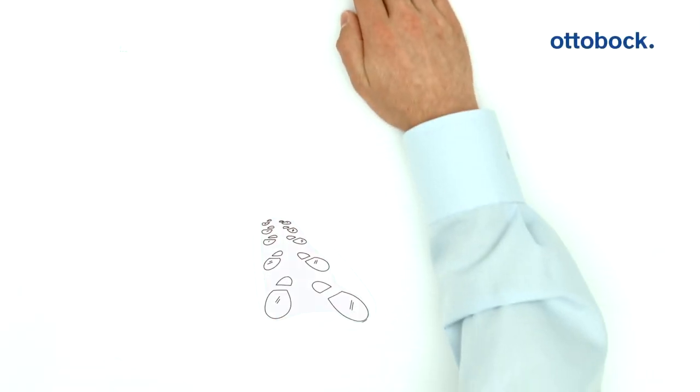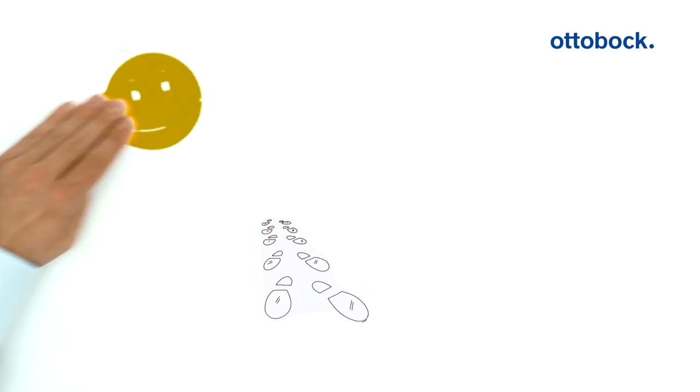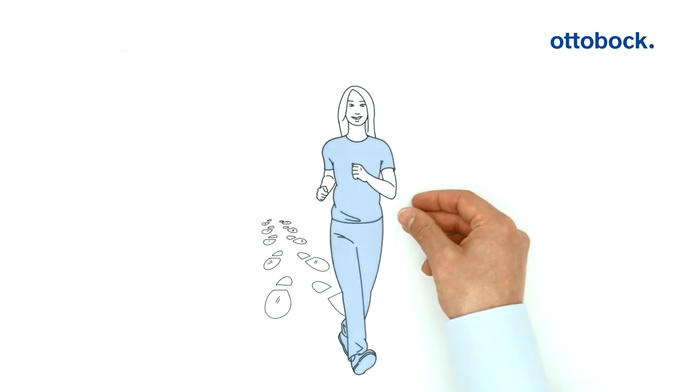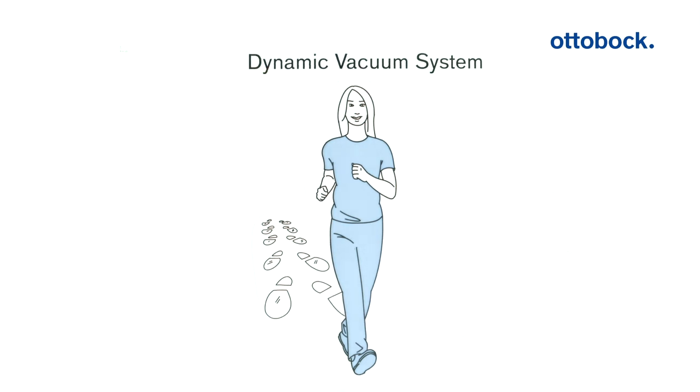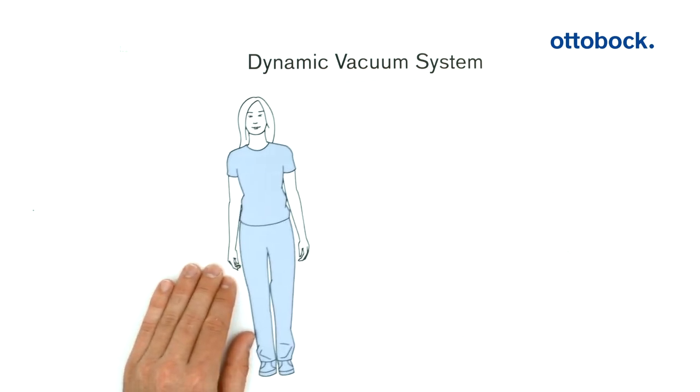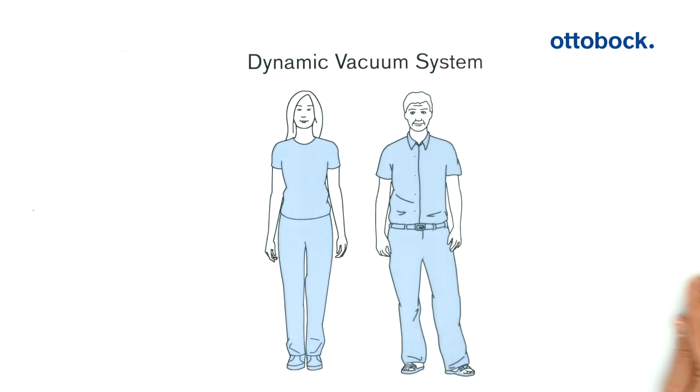10,000 steps a day - make you happy they say. Maria also covers these distances quite buoyantly, thanks to the new dynamic vacuum system from Autobach. We'll now look together at why both Maria and her prosthetist Peter are excited about it.